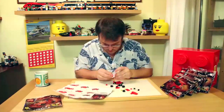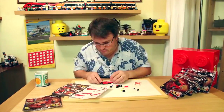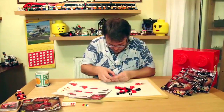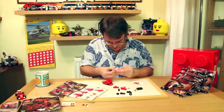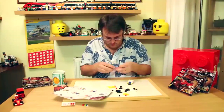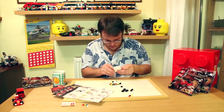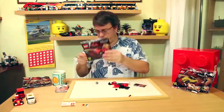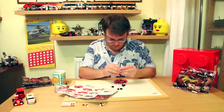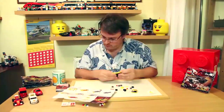Shell and its technical partner Ferrari have joined forces with the Lego Group to launch an exclusive promotion, pulling into forecourts all over the UK from 7th November 2013 to 8th January 2014. Shell customers can collect a range of six limited edition mini Ferrari model Lego cars. They've also devised a set of fun Lego driving challenges to test your skills and creativity. The challenges can be viewed at www.shell.co.uk/lego-challenge.